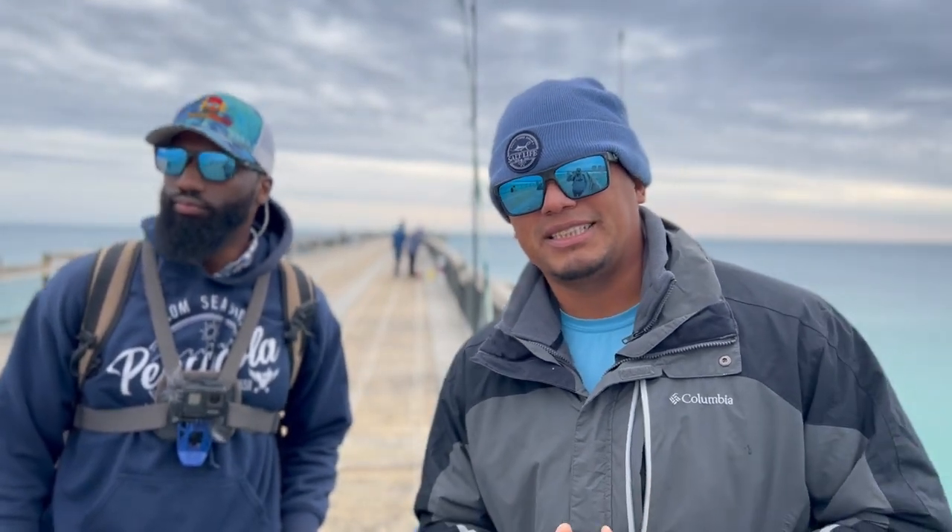What's up guys? We are finally back today on the pier once again. I know you guys have been asking me for some more pier videos, but look who I ran into — Vitamin D! Today I'm going to be showing you guys how to target flounder on the pier. That's something I don't do a lot on my channel, but you guys have been asking for it. If it's your first time visiting, thank you so much. If you enjoy this episode, hit that thumbs up and subscribe. Let's go!